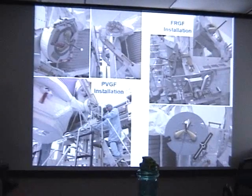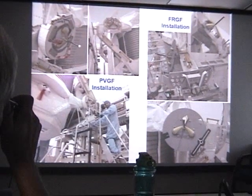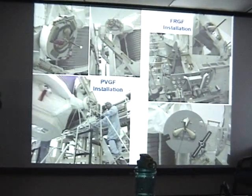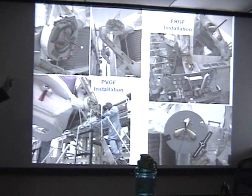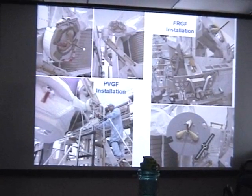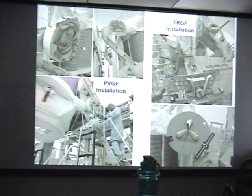There are two grapple fixtures on AMS. One is the powered video grapple fixture — this is the one that the space station arm will grab. We call it a video grapple fixture because it provides the signal from the camera system shown earlier, and that is how it does the alignment. For the shuttle arm to grab AMS, it uses the flight-releasable grapple fixture — that is what takes it out of the shuttle.